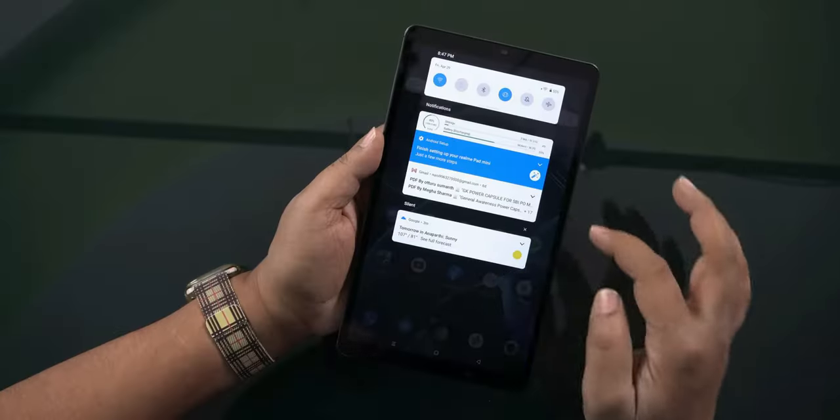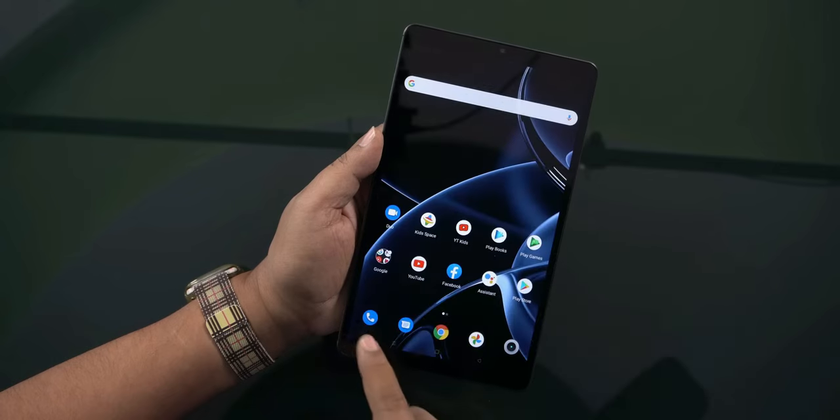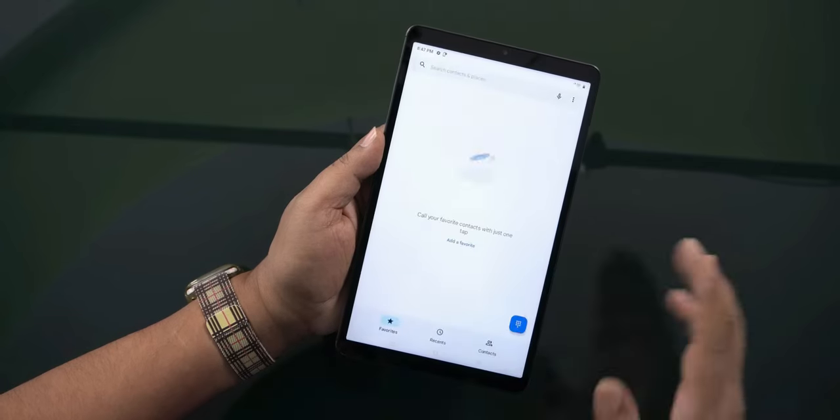You have an earpiece with a loud voice. There is Bluetooth support and a microphone. On the LTE variant, you get a Google dialer, call recording, and Bluetooth calling features.